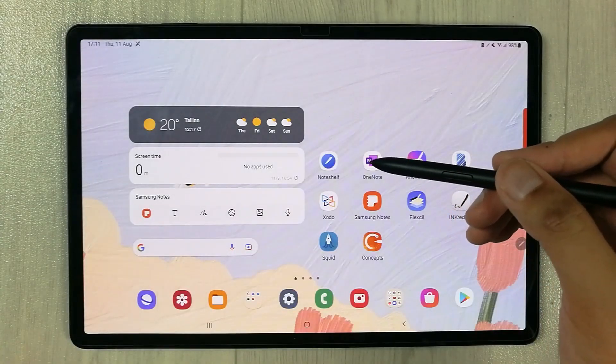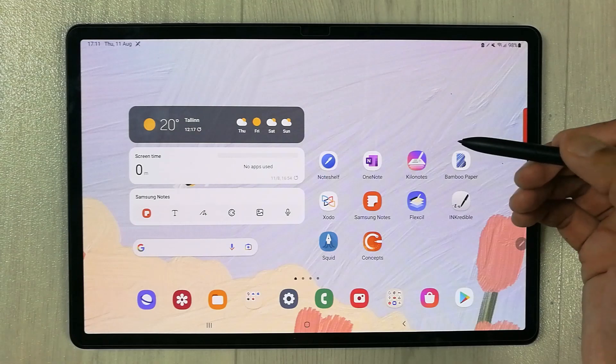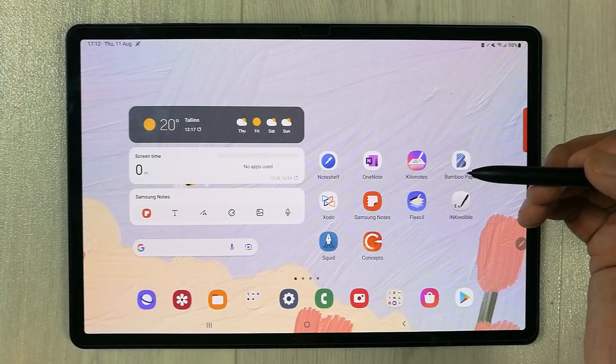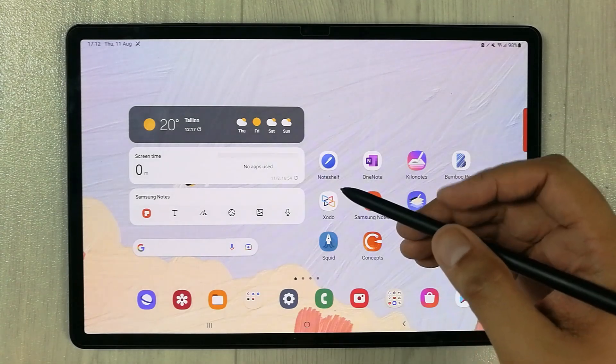Hello guys, I hope you are doing really well. In today's video, I am going to try 10 different note taking apps on my Samsung Galaxy Tab S8 Plus. Let's start!